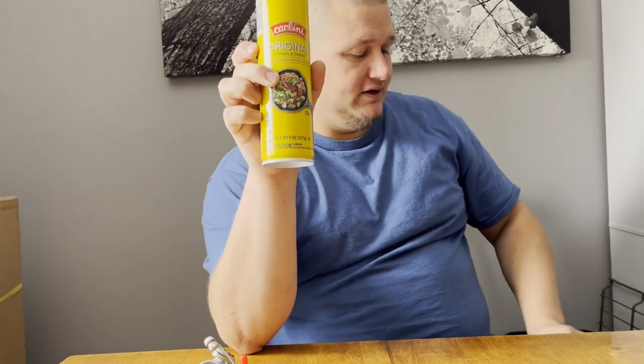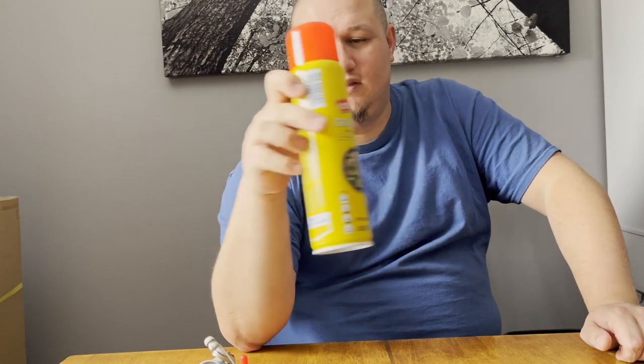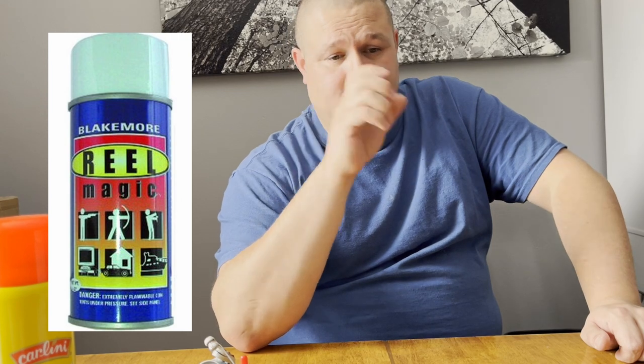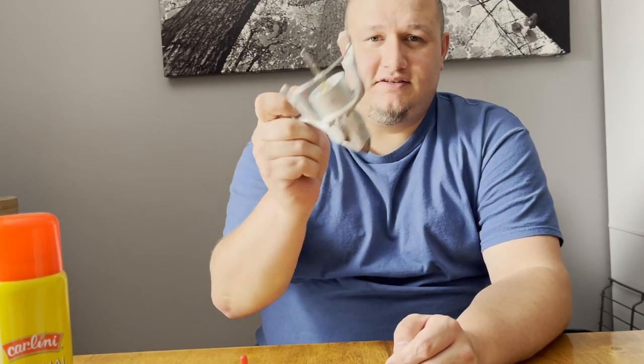I've heard of guys putting cooking spray on their fishing line on the spool of the reel itself, but I don't want cooking spray on my fishing reels. For that, you can buy a product that comes in a blue bottle called Reel Magic — that stuff makes your fishing line super manageable and keeps ice off it. But just a generic can of cooking spray on your rod guides keeps the ice off really well. At the end of the fishing trip, you just take a paper towel, wipe your guides, and it doesn't leave behind any sticky residue.